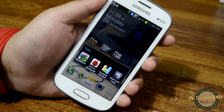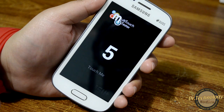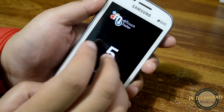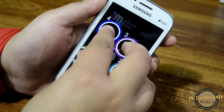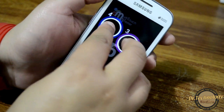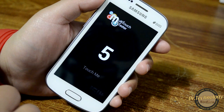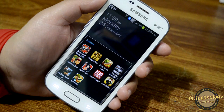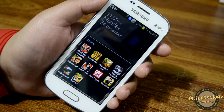Let me show you the multi-touch on this device — how many fingers does it record? One, two, three, four, five — it does not register a sixth finger. So it supports up to five-finger touch on this device. Now let's run some games and see how this beautiful little device performs.